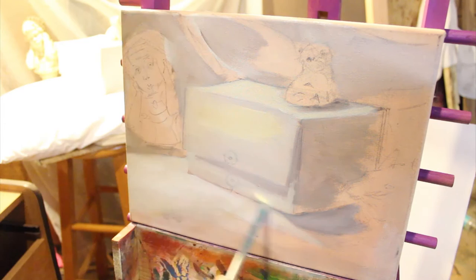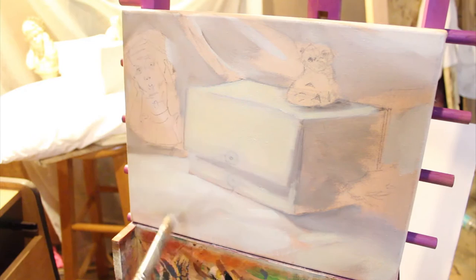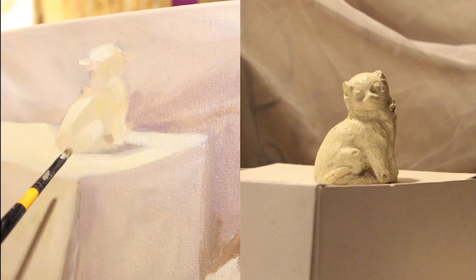One thing I wanted to bring up was that I forgot to use spray primer after my drawing. If I had used spray primer, I would have been able to prevent the graphite from bleeding into my white paint, which in a white still life is kind of a big deal. You'll see me try to counteract this by adding some intense yellow that was outside of my palette, and it just did not look right, and I eventually had to paint over it.